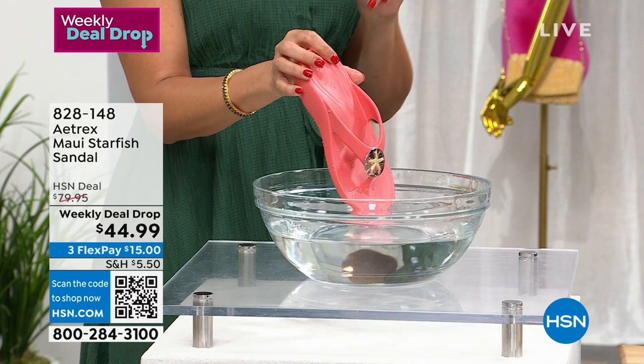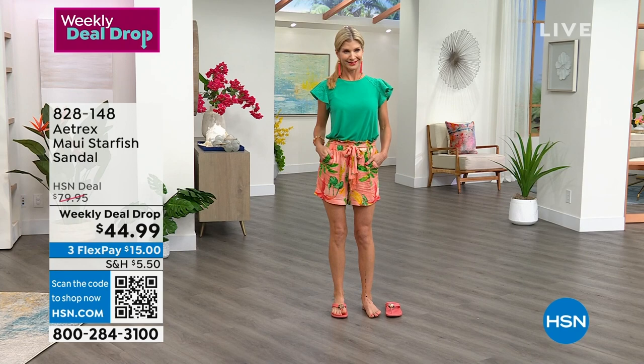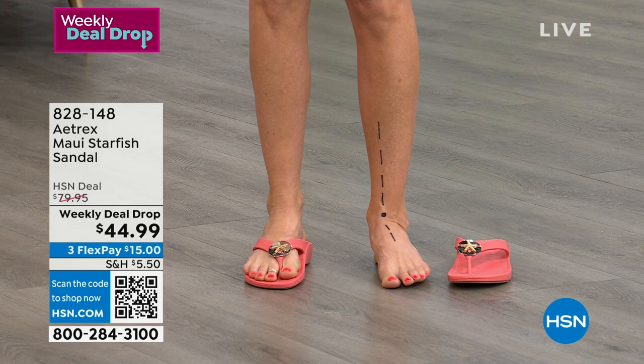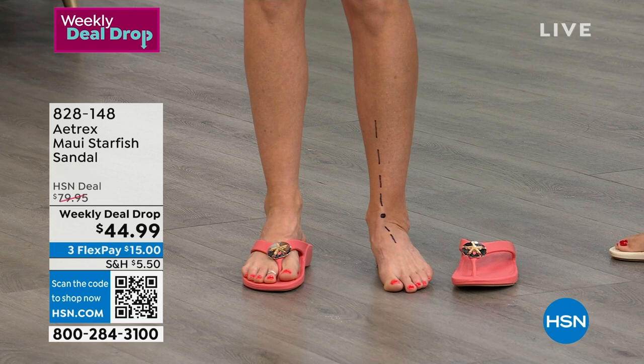Wear them with the cutest outfit that you see Cara and all of our models in. You can dress them up or you can dress them down. Look at how lightweight they are — look how they just float. But you guys, you want something that can get wet. Even here in Florida I wear my waterproof shoes. But most importantly about this is the alignment — this is one of the things that really makes a difference for us.